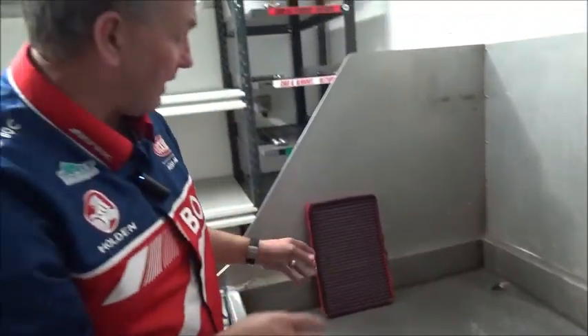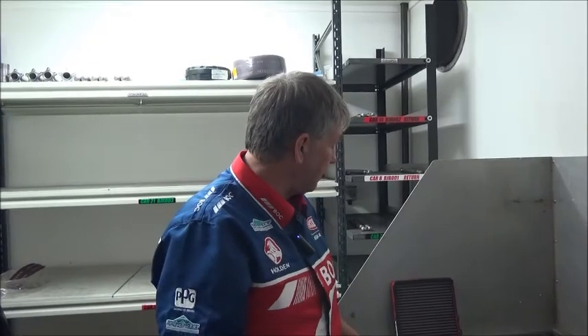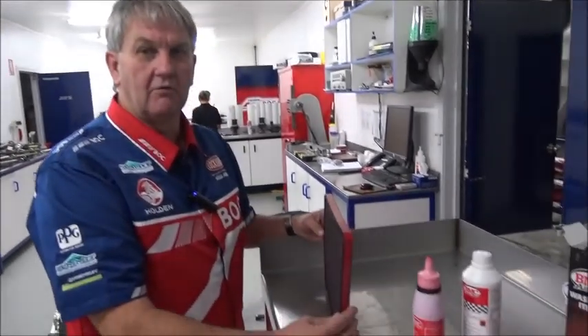Usually here, because we have a number of filters, we let them sit for a day or so until they're dry before we re-oil them. We're back here in the BJR sub-assembly area. We have our dry filter ready to oil.